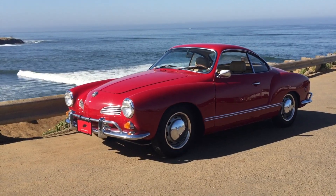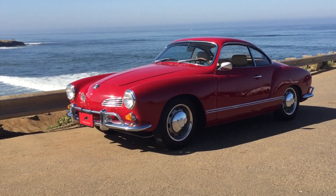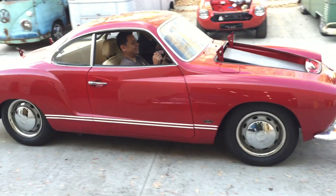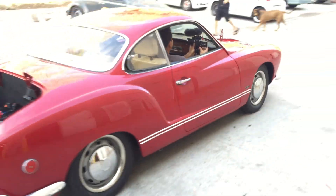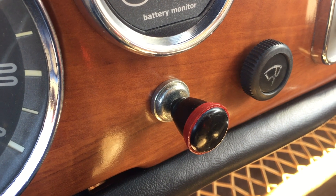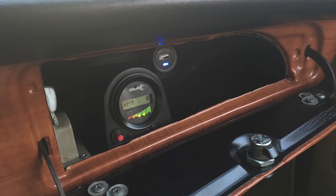Reverse is done with a switch on the dash — it's super easy to drive. That's our little pedestrian warning bell. We also have an electric heater and a glove box mounted electric hood opener.